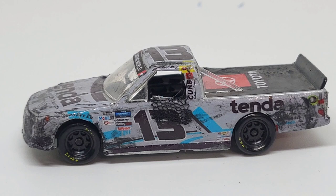Hello everyone and welcome back to another Die Cast Review — a custom Die Cast Review actually. This is Johnny Sauter's 2021 Charlotte race version.